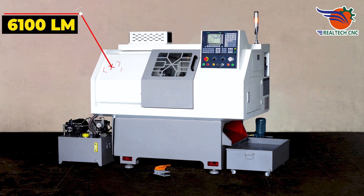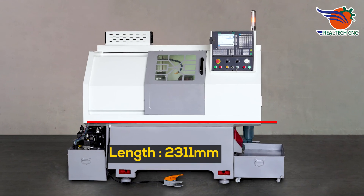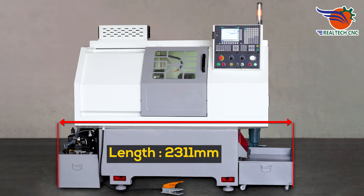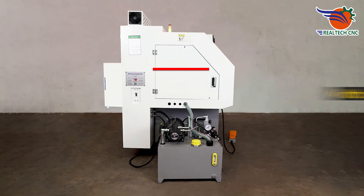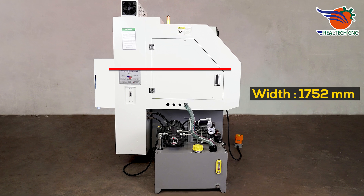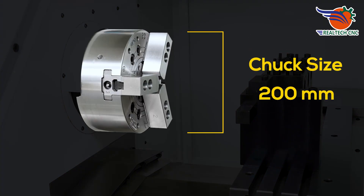Presenting model number 6100 LM Flatbed. Length 2311 mm. Height 1905 mm. Width 1752 mm. Chuck size 200 mm.